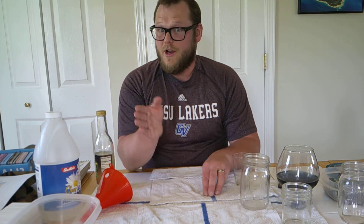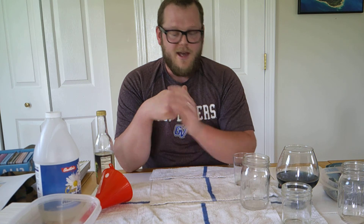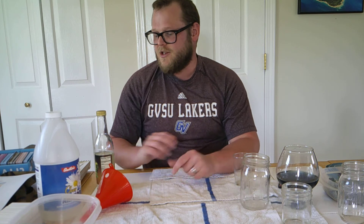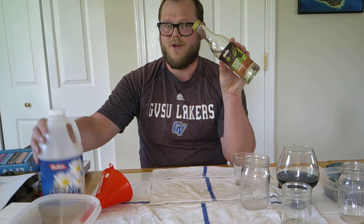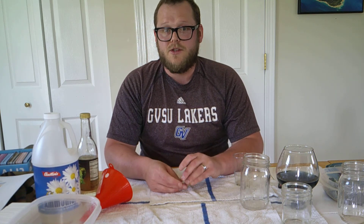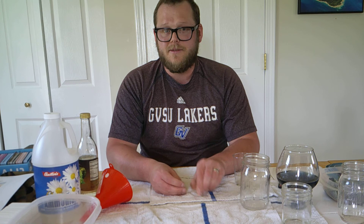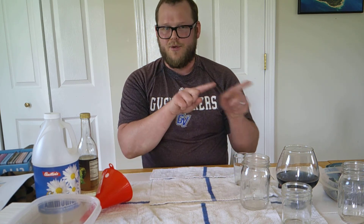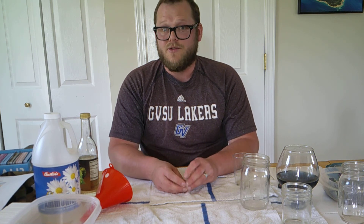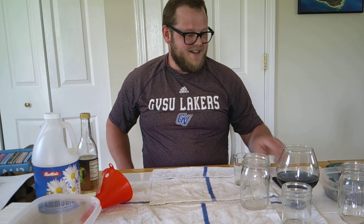It's great for younger audiences because you can talk about senses and seeing something change. As you get into older grades — high school and college — you're seeing a chemical reaction, and you ask why. Vinegar is an acid. Ammonia is a base. Cabbage water is close to neutral. When we add these to a neutral substance and see a color change, protons are being exchanged. During that chemical reaction, a proton is exchanged and you get a different color as a result. So like I said, it's good for everybody. I hope you enjoy it. Thanks for watching.